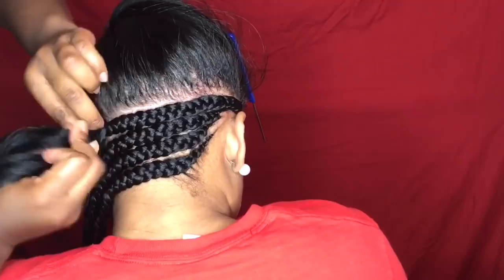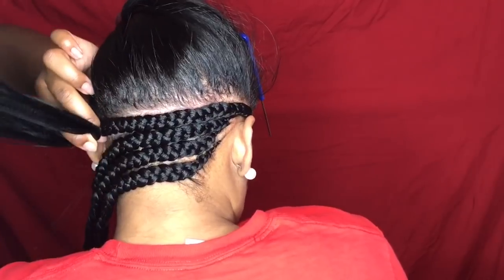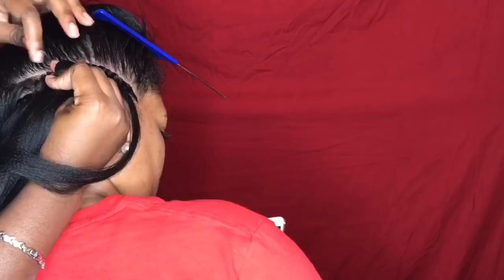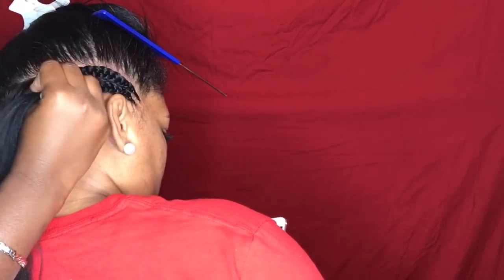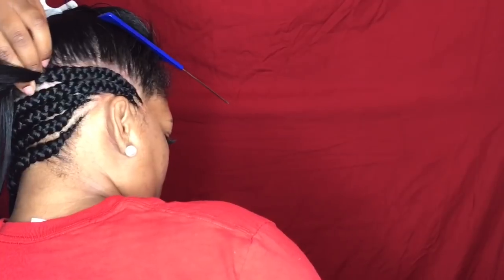Here you'll start to see those spaces that were bigger at first are now beginning to get smaller and smaller, and the braids are appearing closer and closer together. That's going to occur the more braids I add. You can see very clearly that as I continue to braid and pull, that gap is closing on its own.